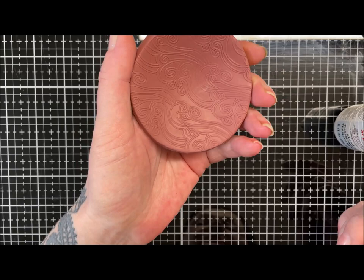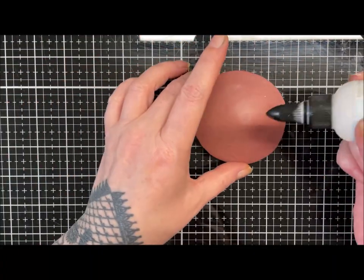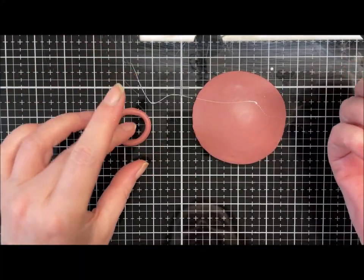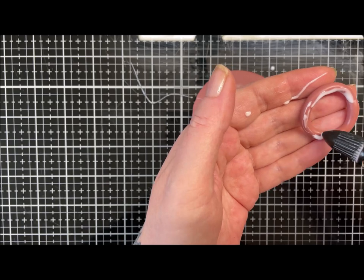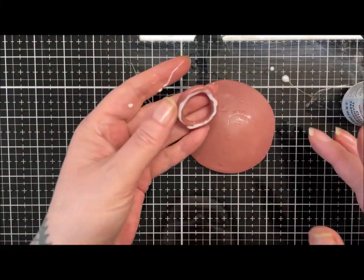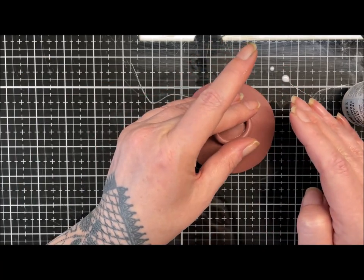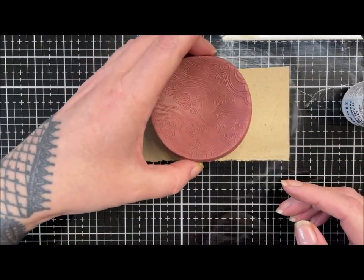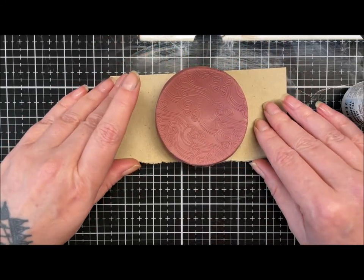The bowl is probably baked now. I'm putting a little ring on the base using a tiny bit of clear liquid clay to ensure a decent bond — it dries clear so we won't see it. I'm smoothing in the drizzle, popping the ring on the base on a piece of card, and pressing it to make sure it's sitting nicely.